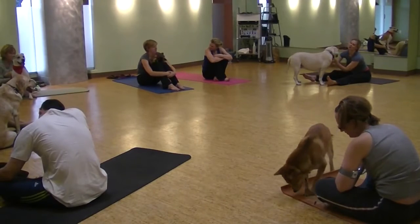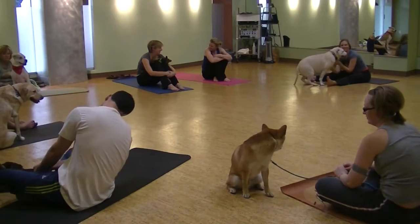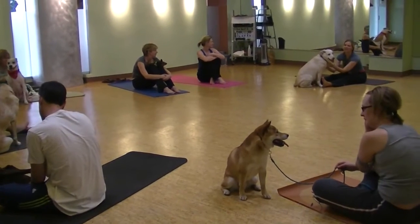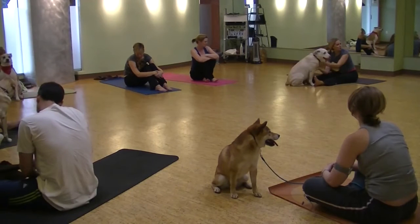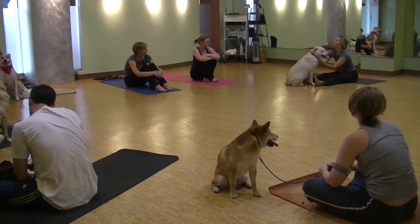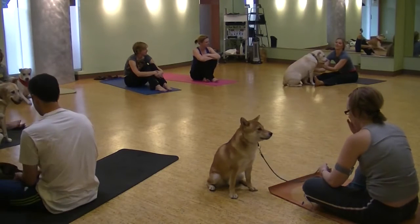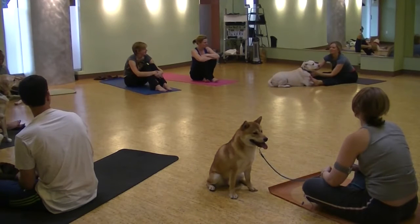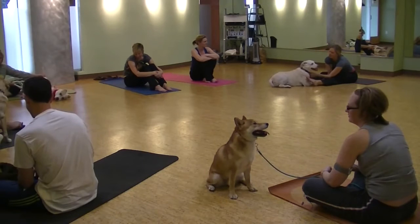I hope you enjoyed your first Doga experience with your dog. Remember that this is a process of practicing together, getting used to each other's energy. I encourage you to get out your yoga mat at home. If your dog at first doesn't seem interested, get it out and sit on it. Pet them on the mat so they start to associate when the mat comes out — they get attention, they get lots of extra love and TLC.